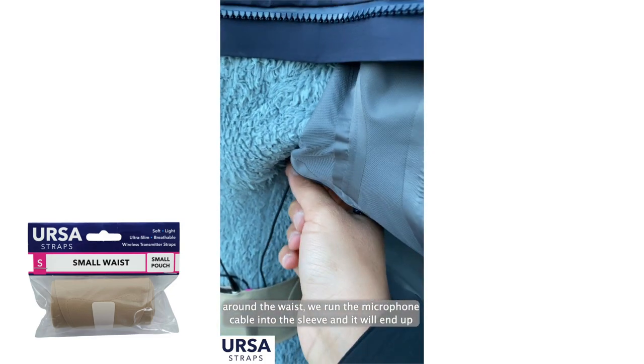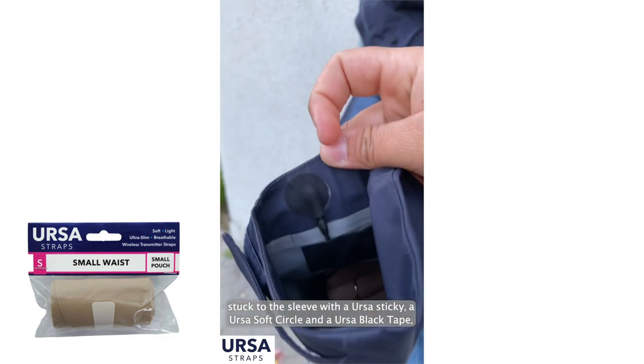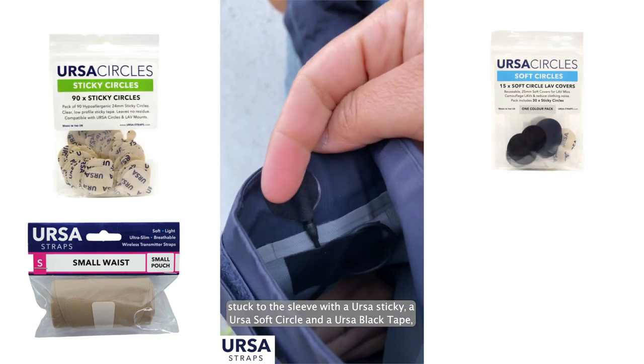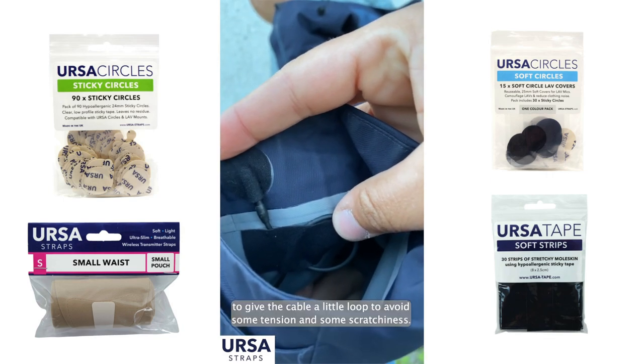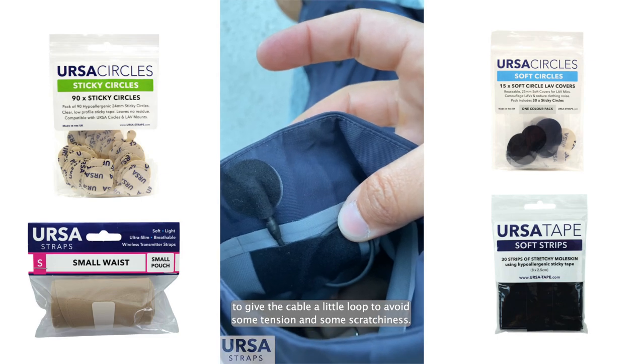We run the microphone cable into the sleeve, and it will end up stuck to the sleeve with the Ursa soft circle and the Ursa black tape, giving the cable a little loop to avoid tension and scratchiness.